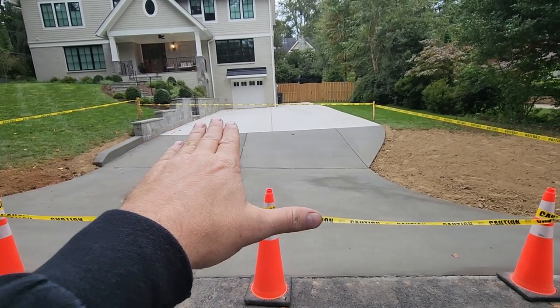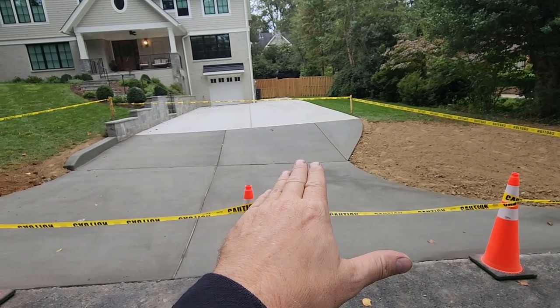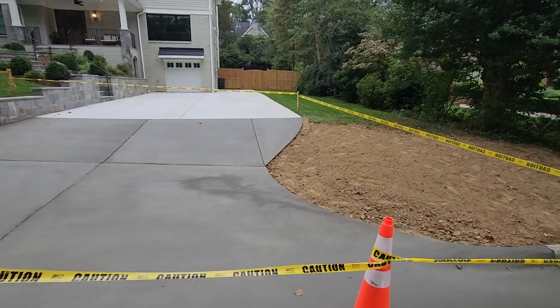In hindsight, if this whole thing would have been done at the same level with a little more slope here and the whole yard excavated, it would have been perfect. But this was a nice solution to get the apron installed, put a nice driveway in for this client, and give them this usable space.